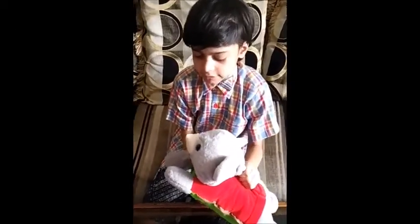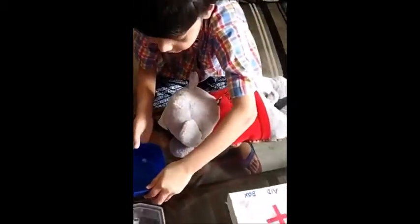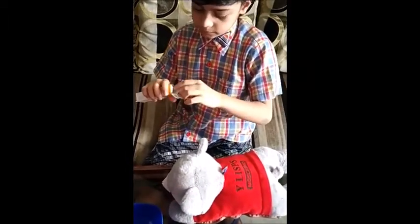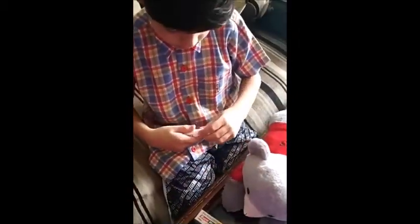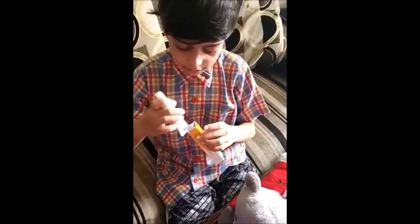There is a burn on his hand. First, I will pour some ice water on it for 10 minutes. Then I will give him first aid. It will help heal his hand.